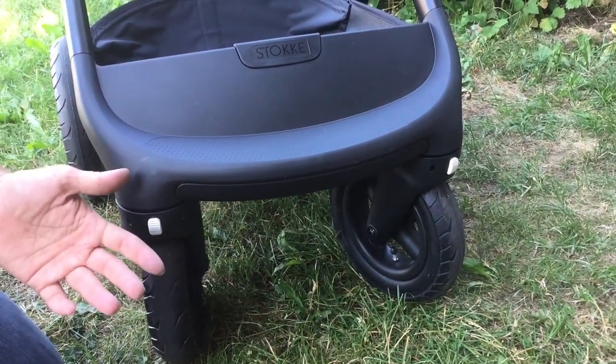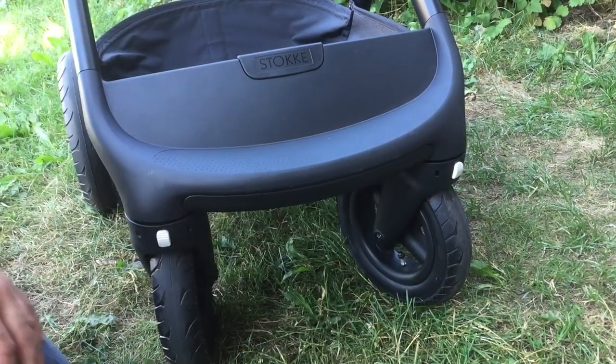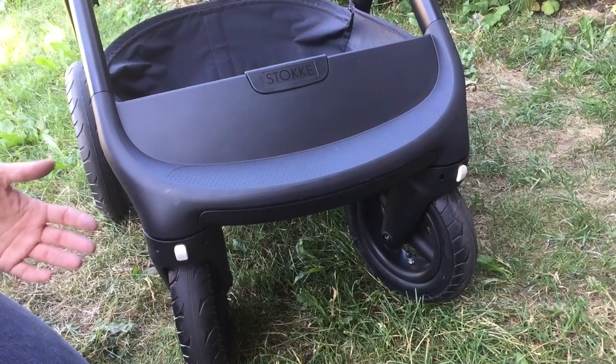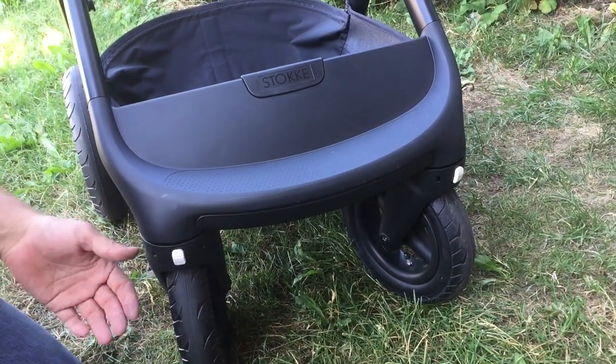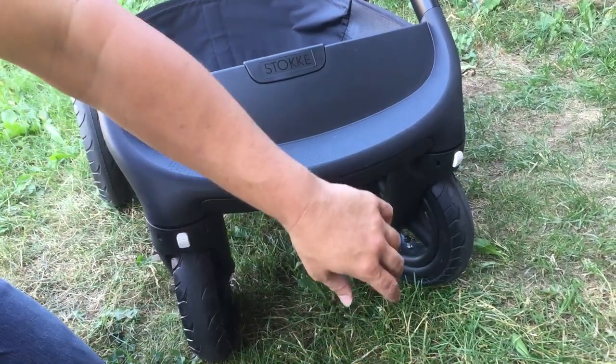These problems occur because of a lack of greasing, which is necessary with the maintenance of the stroller. But in any case, it is now possible to more or less fix this problem in the vast majority of cases by swapping out for the new front wheels.